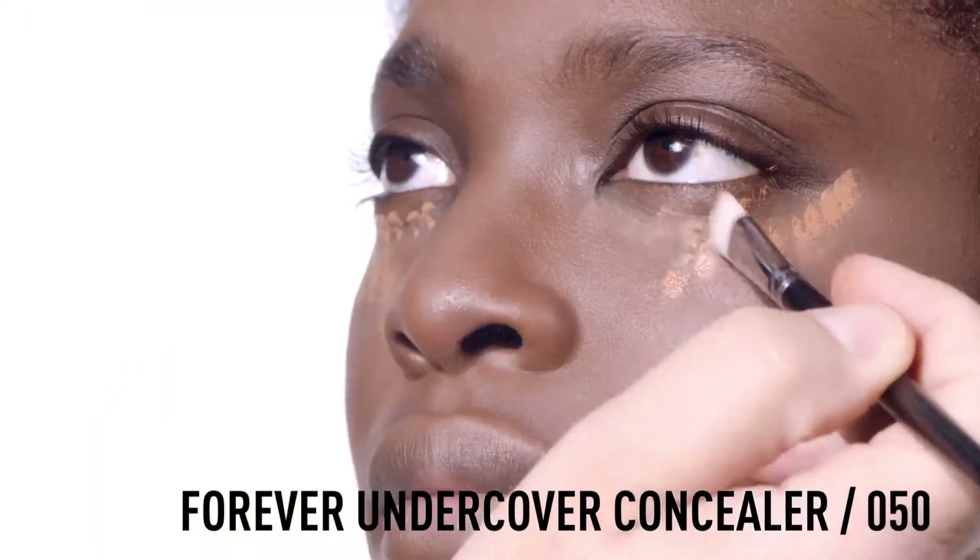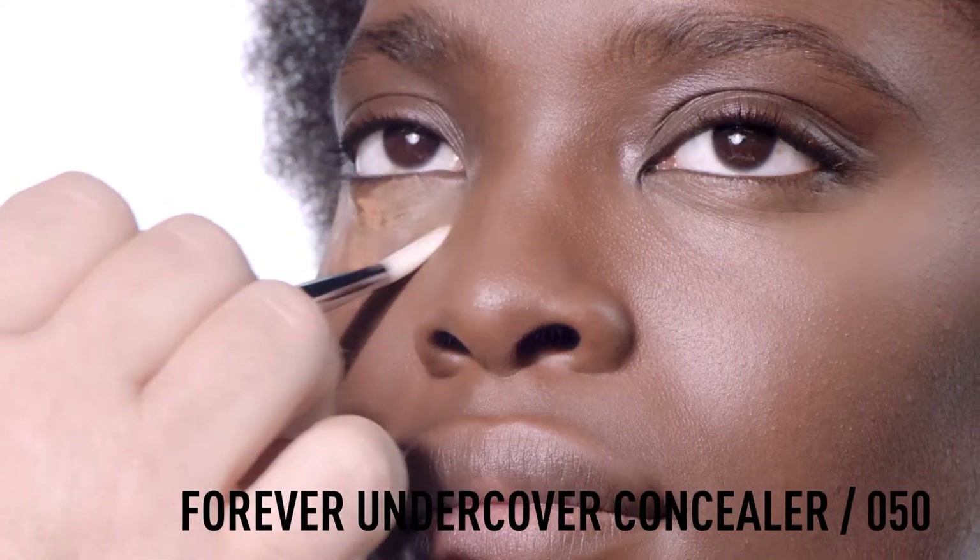Add a touch of Forever Undercover Concealer to conceal any dark circles remaining. And again, blend well.